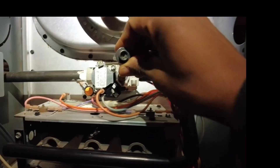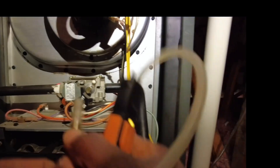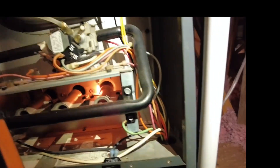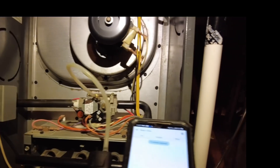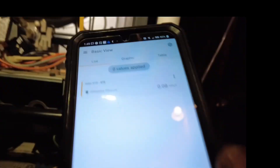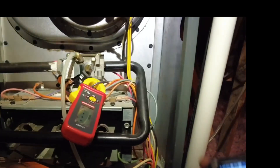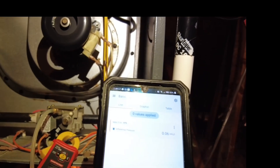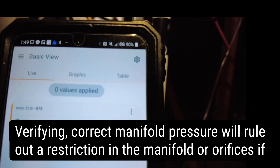I'm going to start off by checking my manifold pressure. May as well start there at the manifold, then I'll check my inlet. I'll check the inrush current on the gas valve. We've got pressure — 3.8 inches of water column.